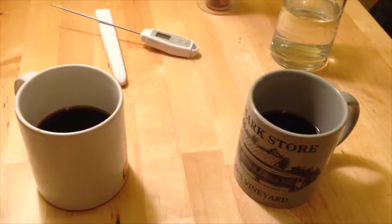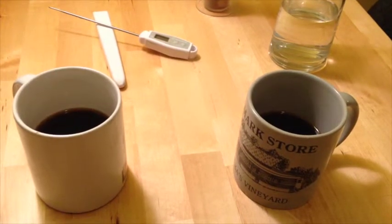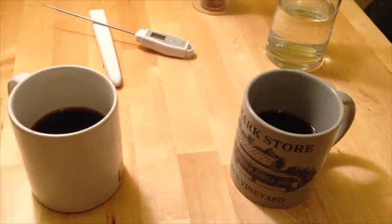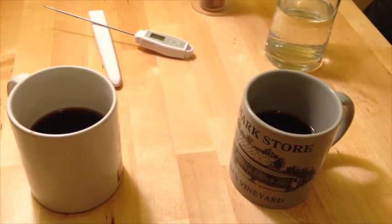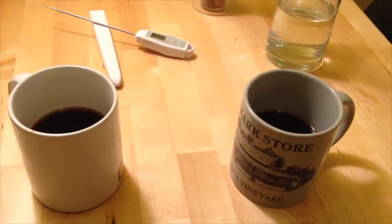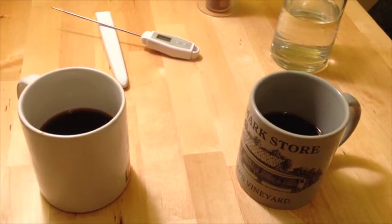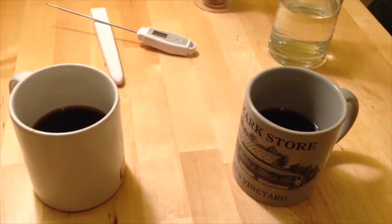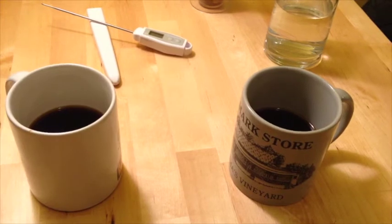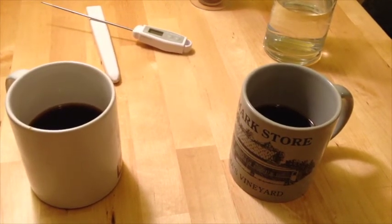I suppose the quality of the filters themselves plays a big role in whether you're going to have that papery taste end up in your cup. So make sure that you buy good quality filters. I like the unbleached kinds. Melitta — I still don't know how to pronounce that brand — but they make good ones that are very popular on the coffee filter market.